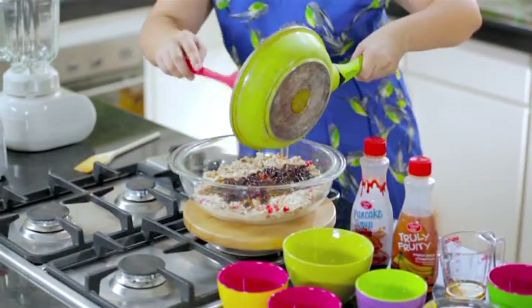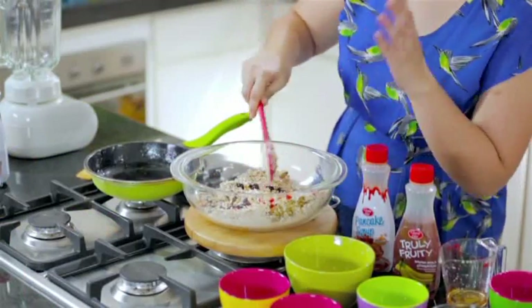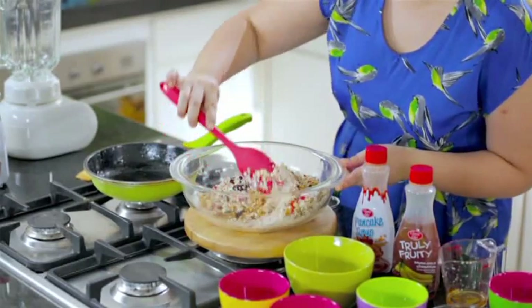Now our syrup is ready. All we have to do is pour the syrup over our muesli mix, and mix this all together, making sure that all of our oatmeal and muesli mix is coated with the syrup.